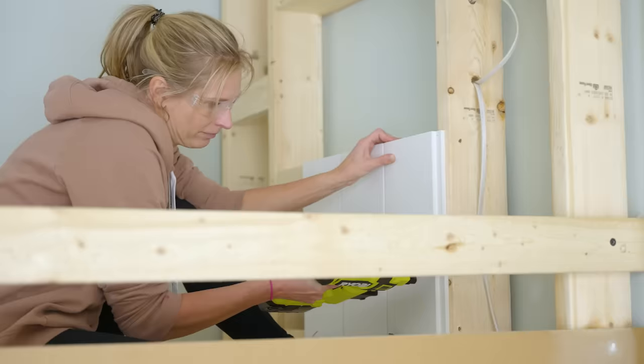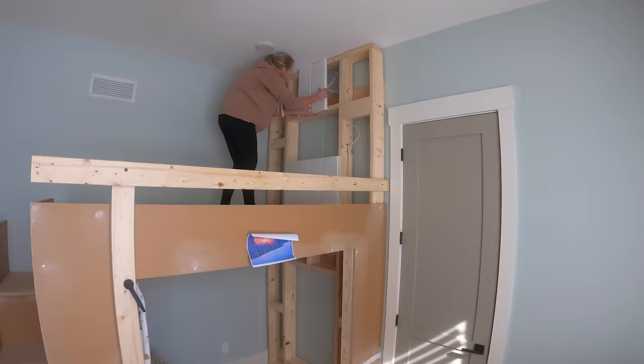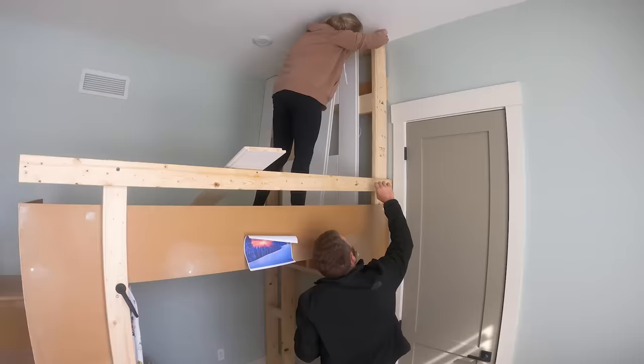The interior of the loft bed, as well as that false wall or headboard, we went with a 7 and a quarter inch shiplap, which is just going to give it that beachy, coastal look that Madison wanted in this loft bed.